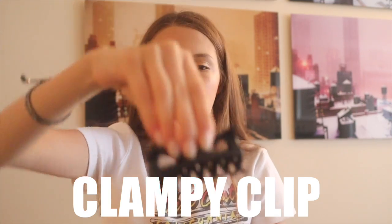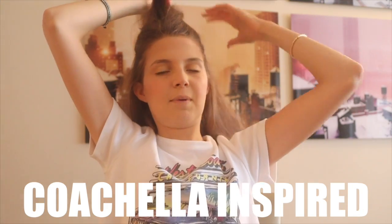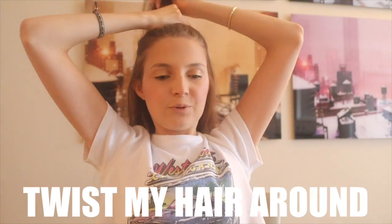Now we're going to start curling, but practice for a few minutes doing that motion with different sections of your hair so you get really comfortable. Next, grab a little clampy clip and split your hair into two sections — I do kind of a top knot like an Ariana Grande ponytail and clip the top section up.